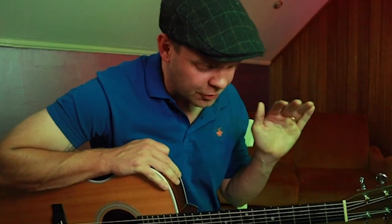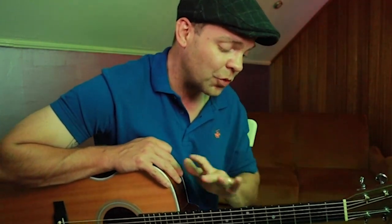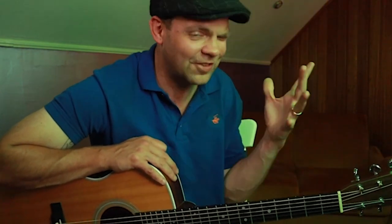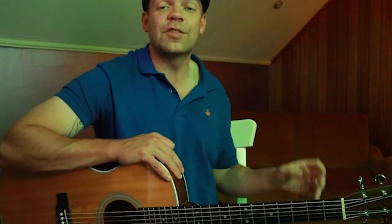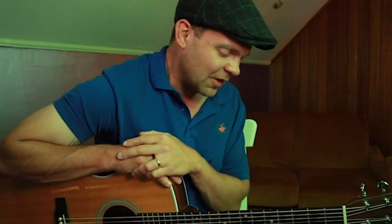Now I'm going to show you the lick, break it down, and then put it into context with this really cool progression that I've come up with. It's very simple but really bluesy and fun, and it just makes the whole thing a joy to play. So make sure you stick around and get everything so you can have as much fun as I've been having. All right, let's kick it off and I'll show you the lick.